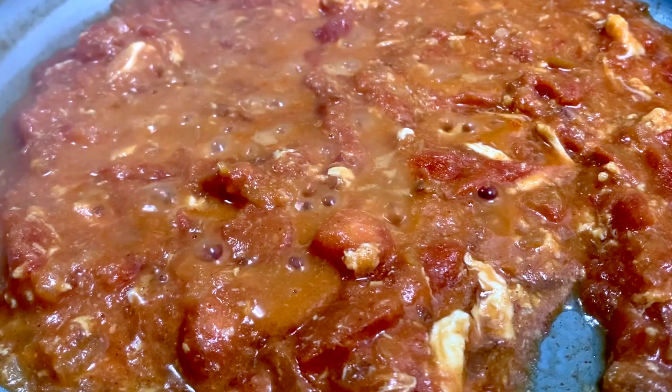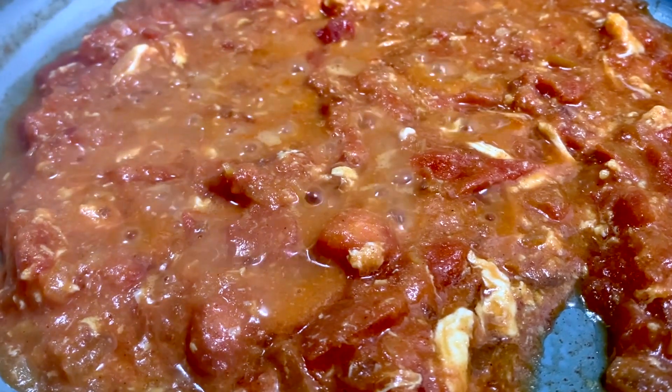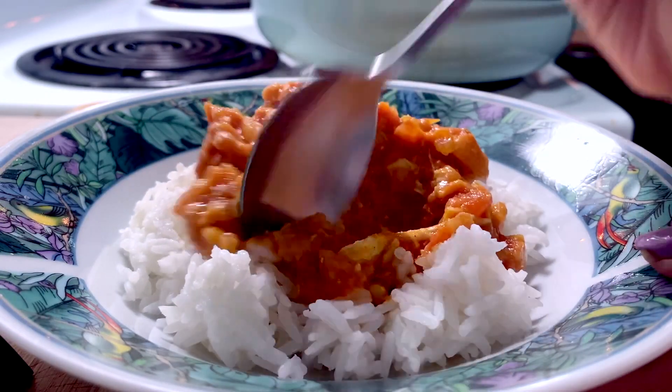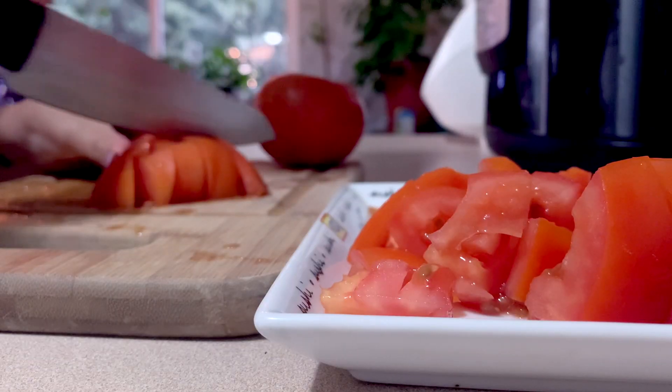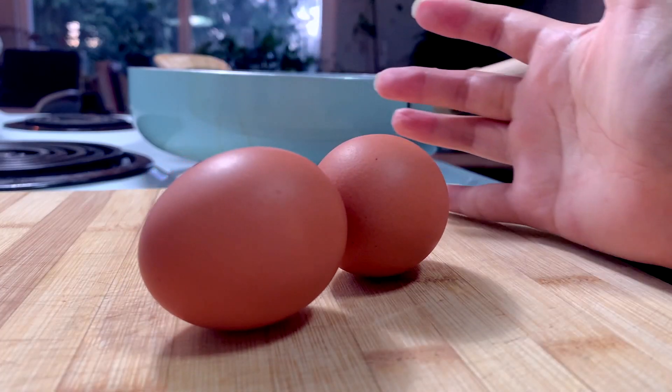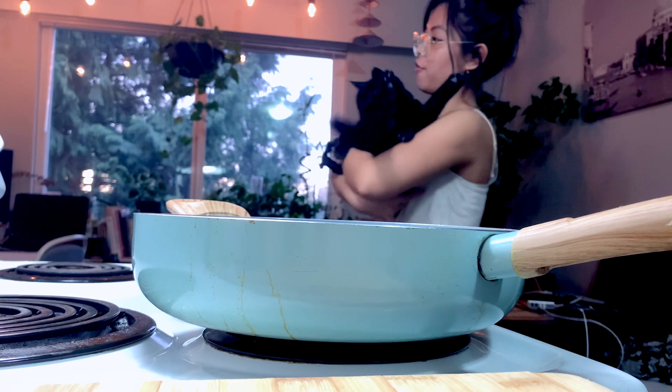This week's recipe vlog is yet again another easy dish. I know I say that about almost all my videos, but this one only requires two major ingredients and that's tomatoes and eggs. So let's get this started.